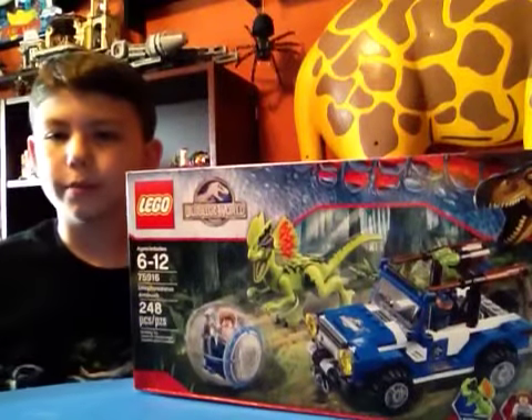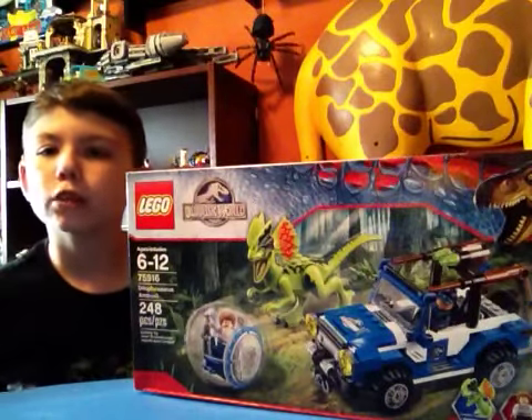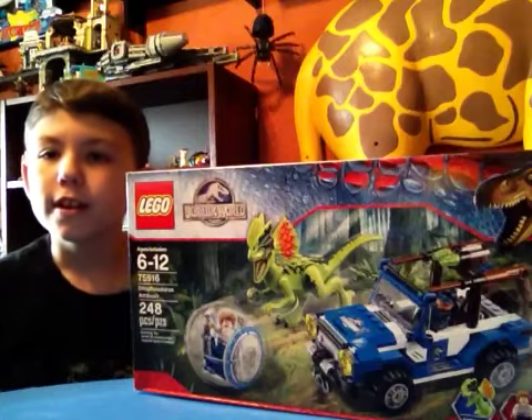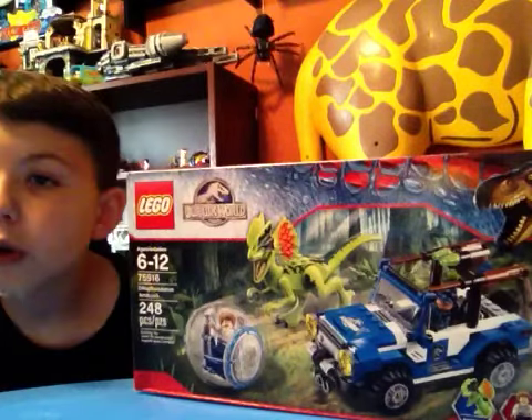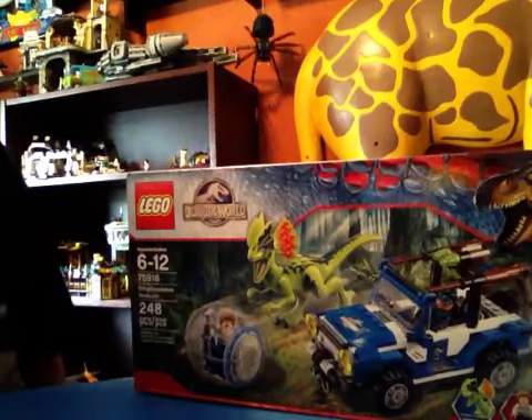Hey guys, welcome back to another Crazy Brick Builder episode. Today I will be reviewing Lego Jurassic World Dilophosaurus Ambush. This set has 248 pieces. The set number is 75916.